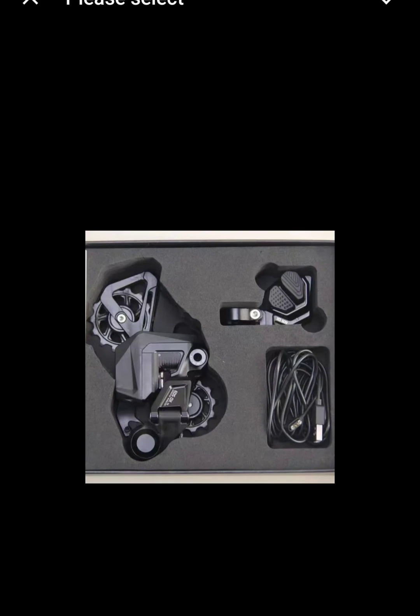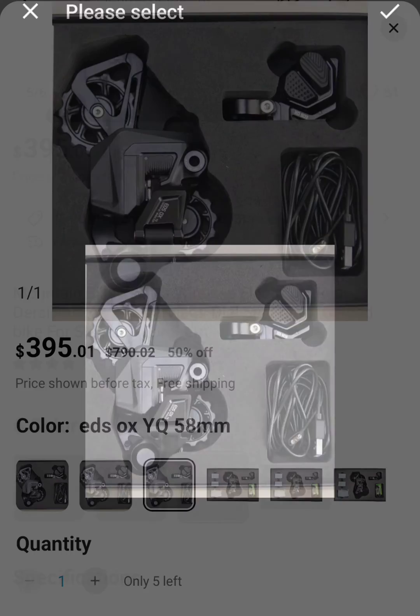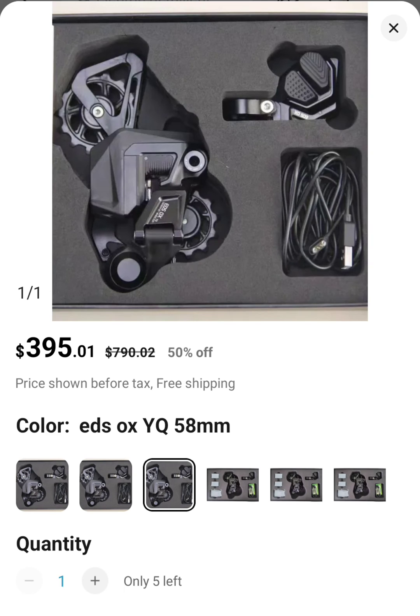If anyone's got any more information, please feel free to share it. Maybe this YQ version is for road bikes, because I remember them talking about a road bike version last year. So maybe that's what this is. But I think a battery being fully integrated and sealed from the elements like water would benefit mountain bikers more than those into road biking and racing.